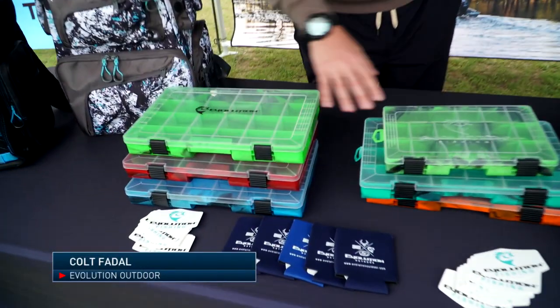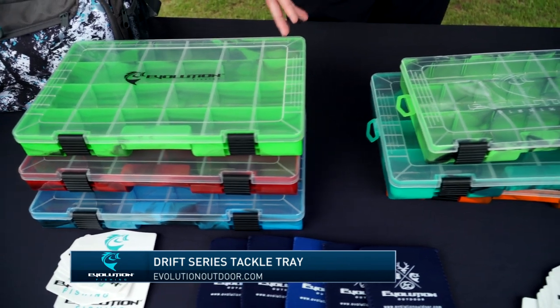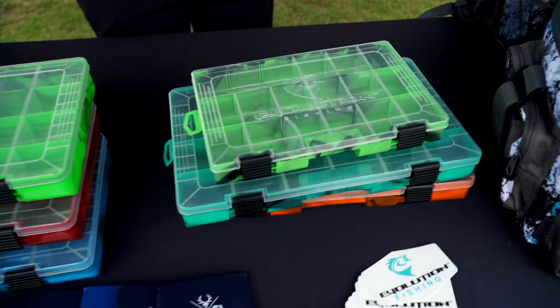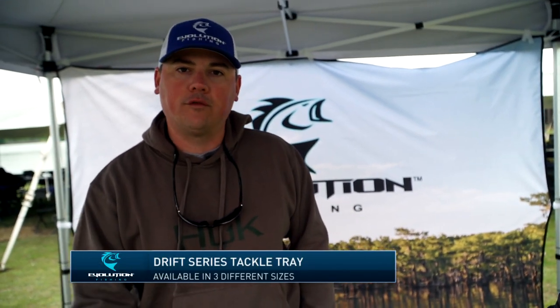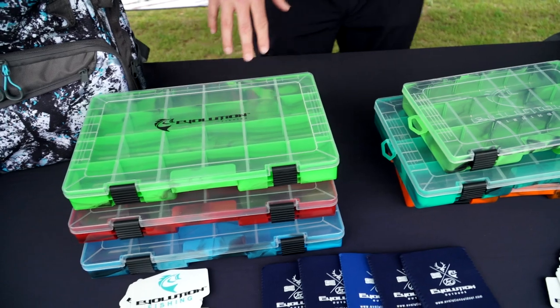To start, we've got our Drift Series Tackle Trays. We actually have these available in three sizes: 3600, 3700, and 3500. We have seven different colors available, which is really what makes us unique in these items. An angler can have a bunch of different colors and color code all of their trays for terminal tackle or crankbaits or whatever it may be. They can customize their bag and get stuff easy at a glance.